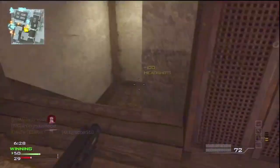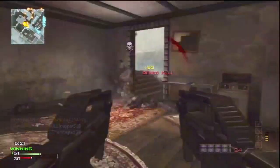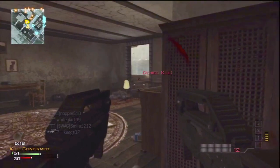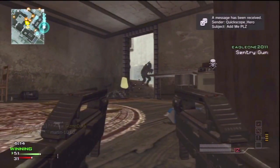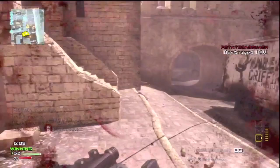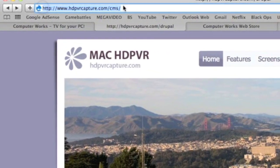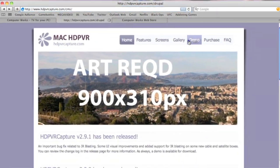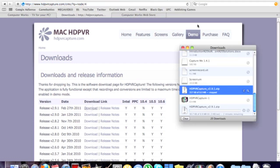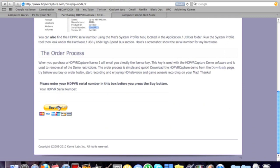As I said previously, if you're a Mac user you won't be using the installation disc that comes with the HD PVR. You're going to go to a website — HD PVR Capture dot com slash CMS slash — and download the demo version of HD PVR Capture. To unlock the full version, you pay a $30 fee and provide an email address, and they will send you a code to enter into the app which unlocks the full version. Go to the purchase page where you can see the price is $29.95, scroll down, put in the serial number of your HD PVR, and then buy.